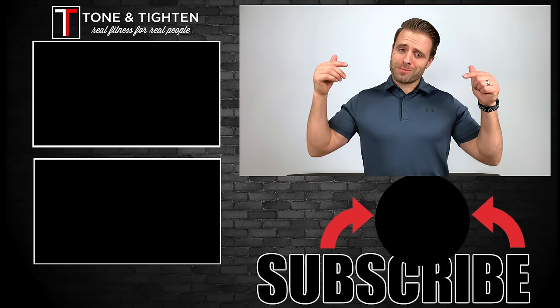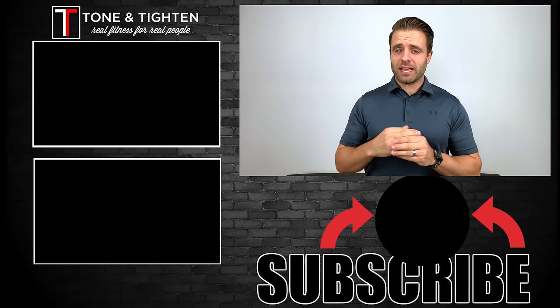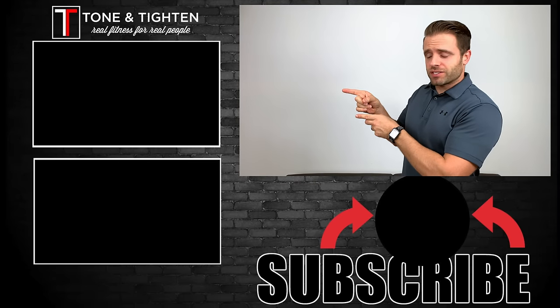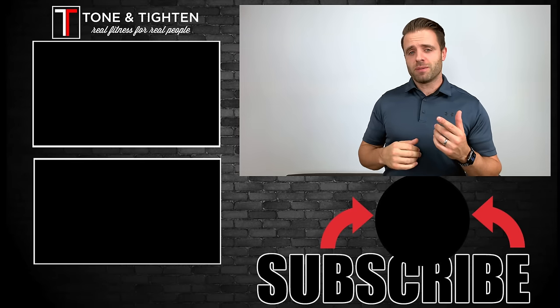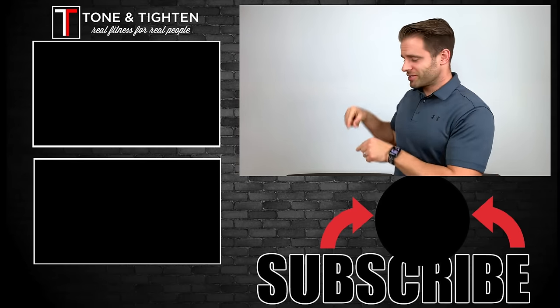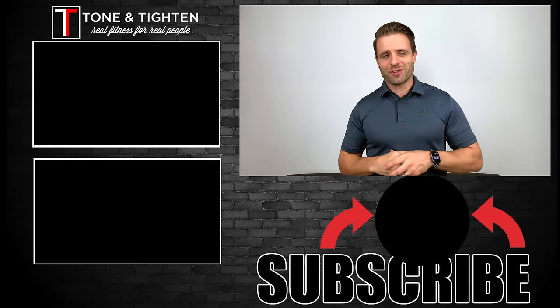While you're here, subscribe to Tone and Titan by hitting the circle button down below. If you think you might have an ACL injury, here are three simple tests you can do at home to assess your ACL. And if you have knee pain and you're looking for stretches and exercises, here are ten of my favorites. Thanks again for watching, guys — we'll see you next time.